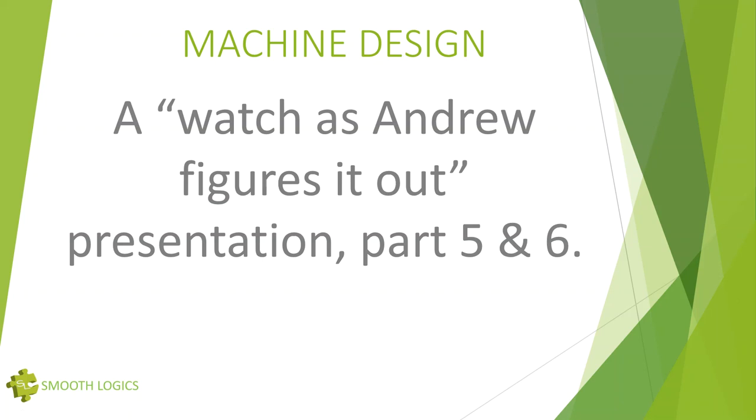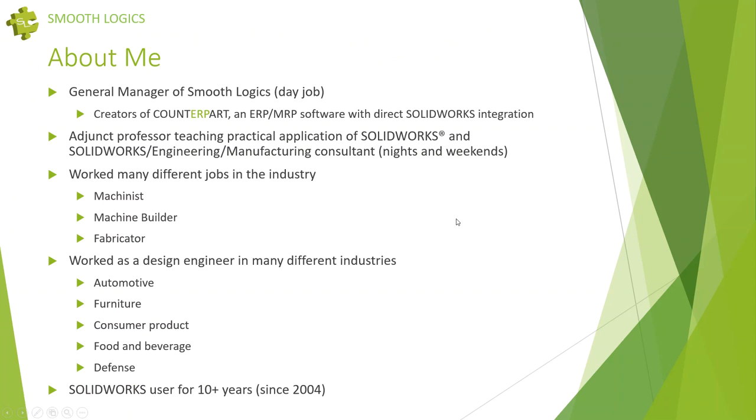Welcome to the second West Michigan SolidWorks Users Group of 2019, quarter two. Thank you for joining me on parts five and six — or at least part five, we'll see who comes back — about machine design. This is the continuation of the series starting from scratch in the first session. Sessions two through four are available on YouTube online, as well as all the files.